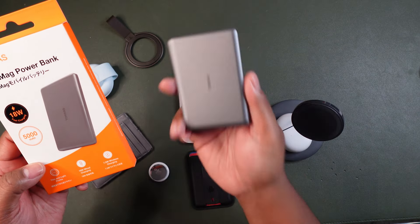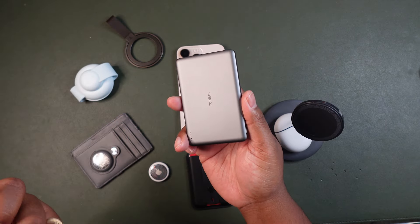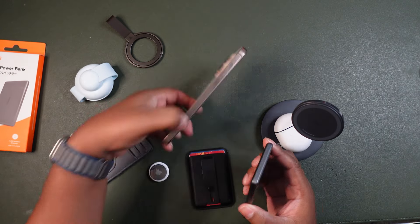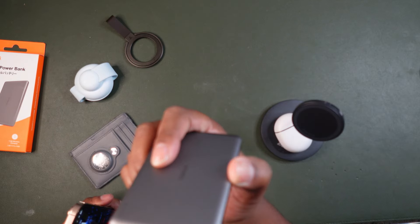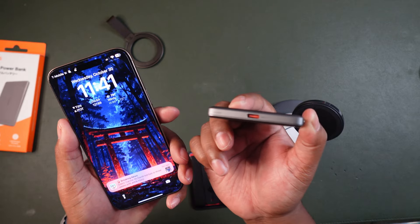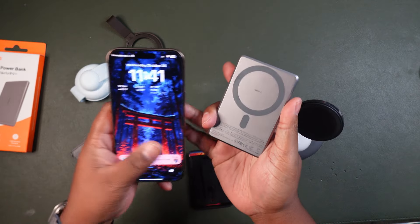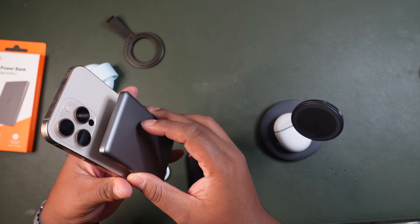It comes with the actual charging setup and a wire. I have it out here, so let's take a look at what it does. Out of the box it has a USB Type-C port, so you can charge it wired or wirelessly via MagSafe. The first thing to show is the MagSafe — as you can see, it has the MagSafe logo there.